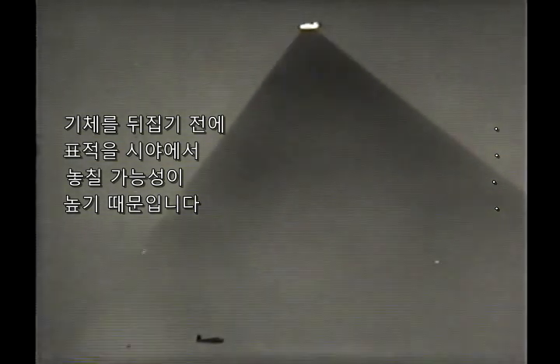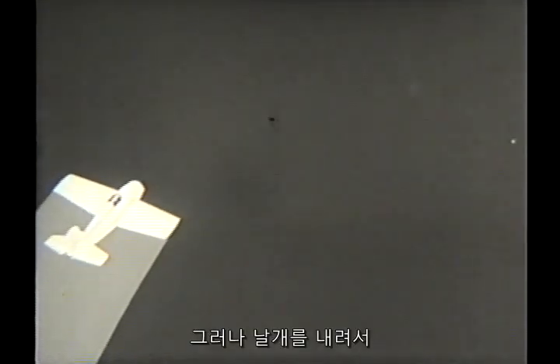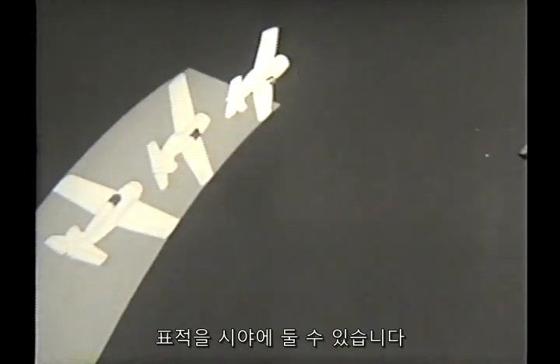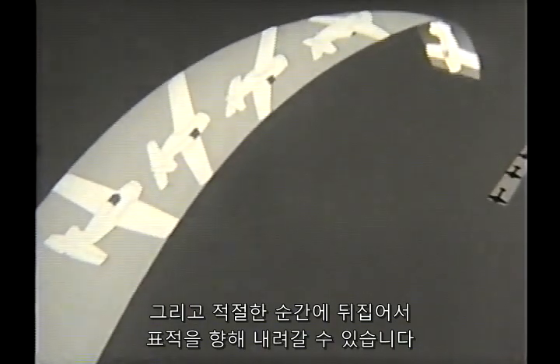This type of approach is more difficult to time correctly because at a point before the half-roll, you're likely to be blind on the target. However, it is possible to drop your wing in order to keep the target in view and at the proper moment continue on over and down on him.